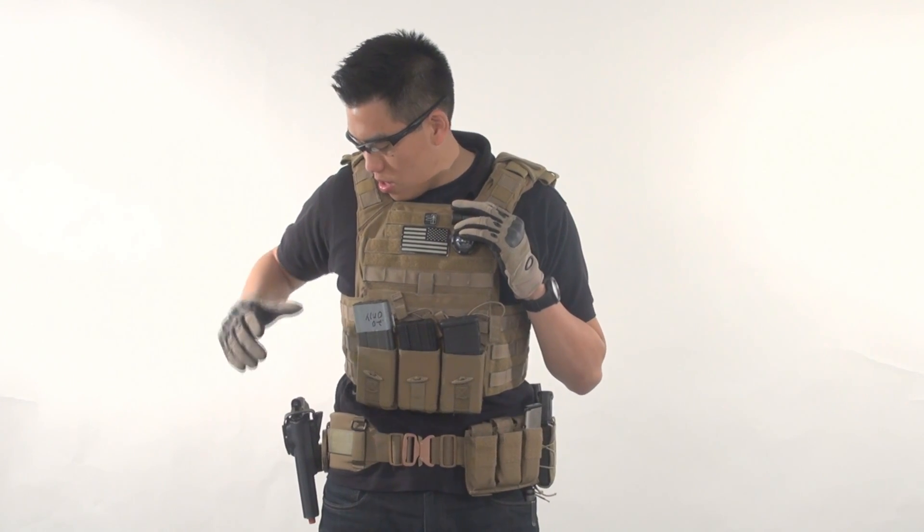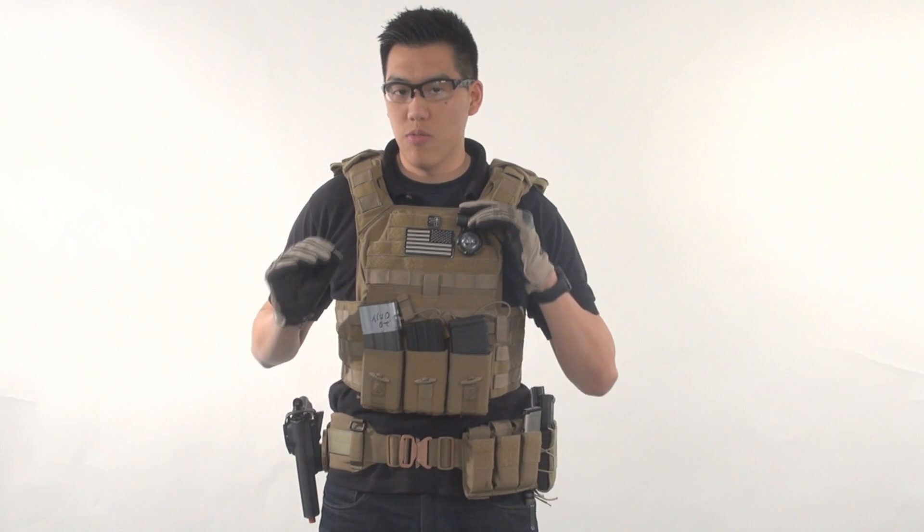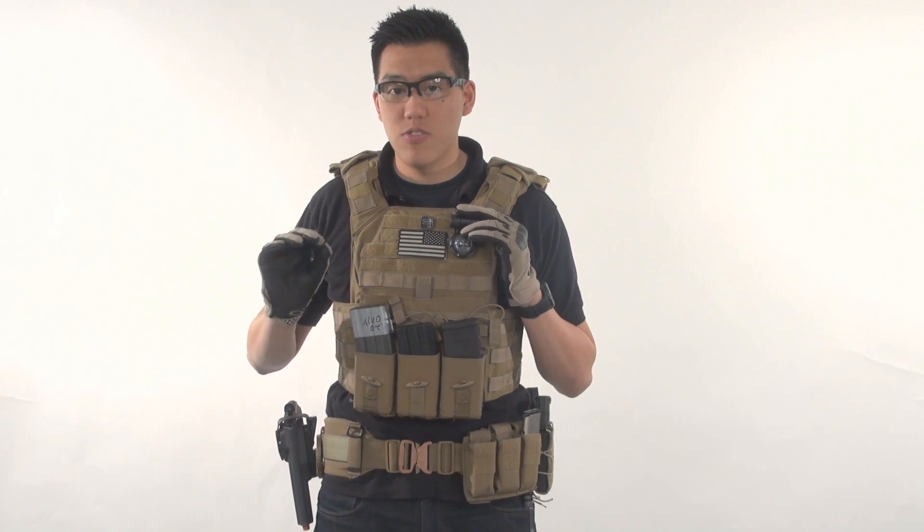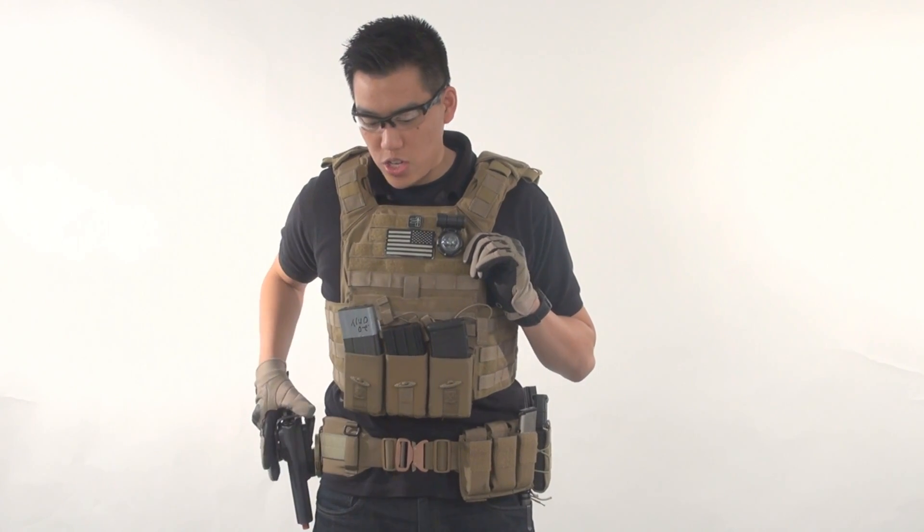One more note on the holster: make sure you get a quality one, because the retention of the holster is really, really important. I have lost magazines and I have lost guns before. So make sure it doesn't happen to you. That's why I went with a G code.